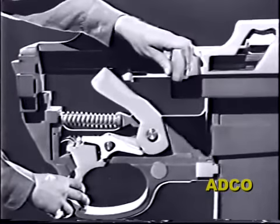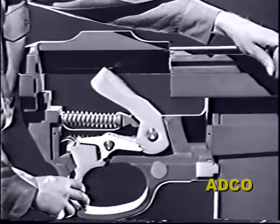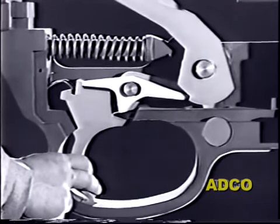Remember that in semi-automatic fire, the hammer is caught by the sear and held in the cocked position. It can't go forward unless the trigger is first released and then squeezed again. The carbine full automatic feature is a device which will trip the sear even though the trigger is still depressed.